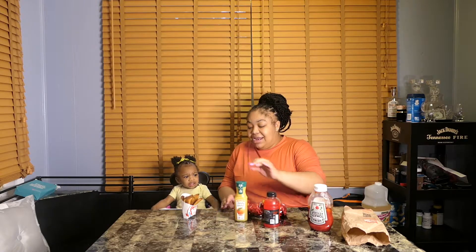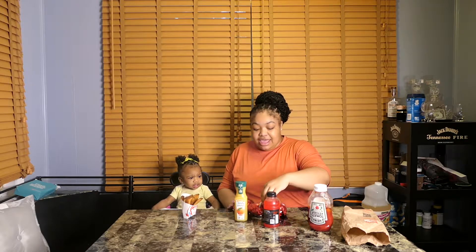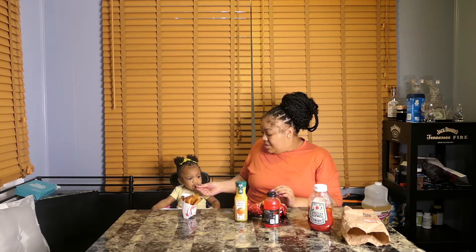What's up yellow fam? It's ya girl Ash and it's baby Lani. Today we're here with a Wendy's taste testing video.